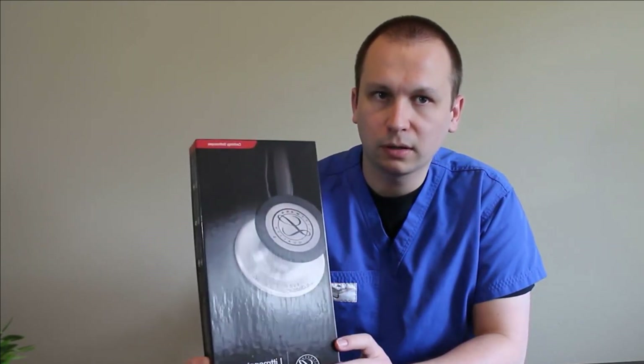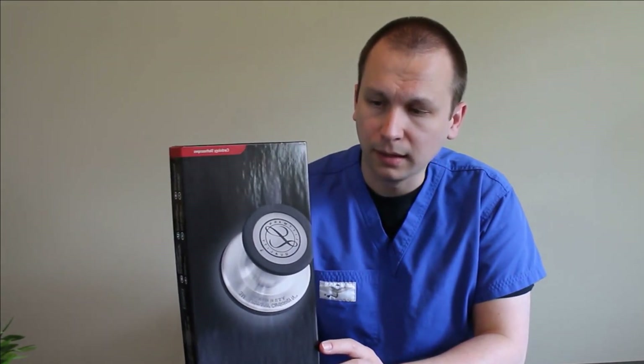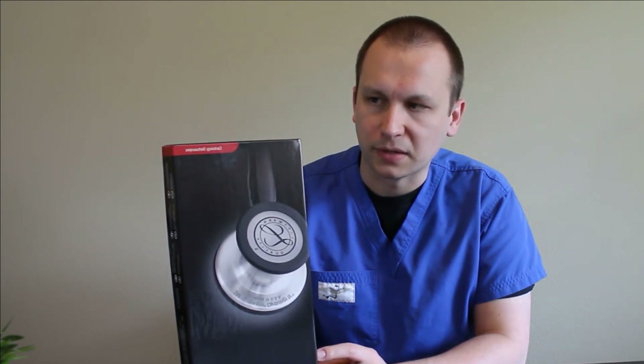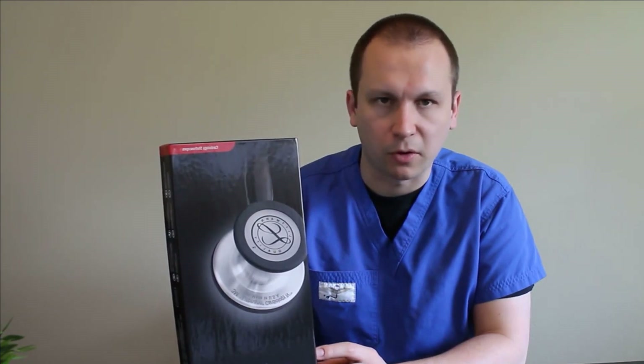So with that said, I'm going to go ahead and crack this box open so we can take a look and do a little unboxing. And then at the end of the video, I'm going to include some close-up photos too, just so everybody can see some of the closer details that come with the Cardiology IV.